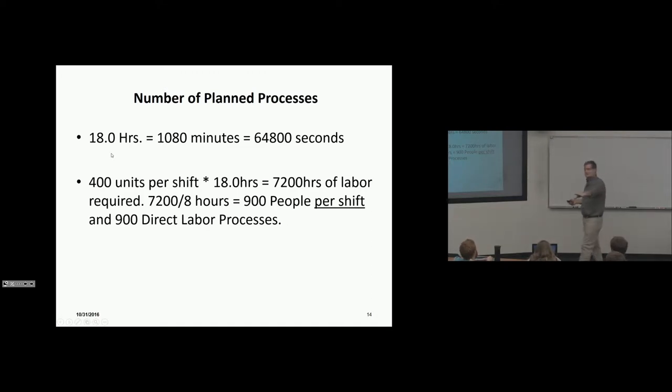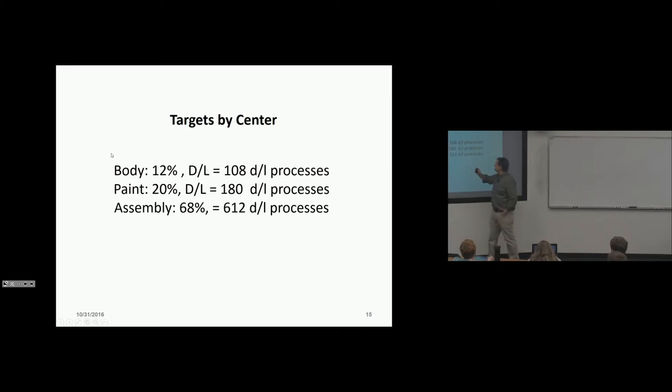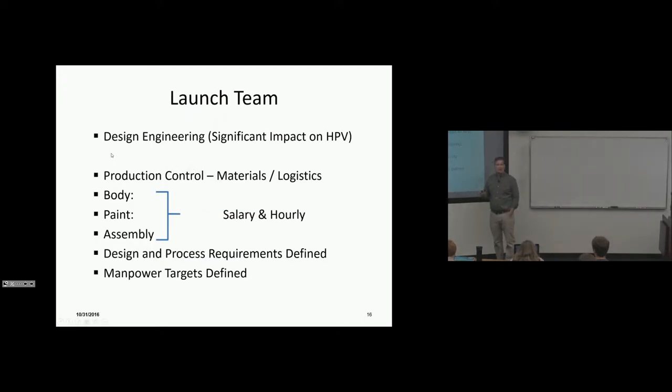In a typical ratio, assembly gets 612 processes, body shop gets 108, and paint shop gets 108. So the assembly team's task is to set up and define 612 direct labor processes — engineering requirements, standards, proper sequence, and all work definitions. A launch team is assembled typically three to four years before production: design engineering, production control, and salary and hourly teams from body, paint, and assembly.